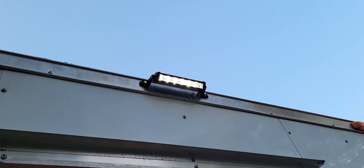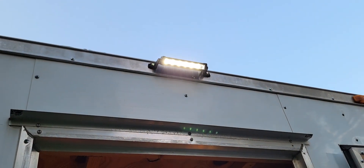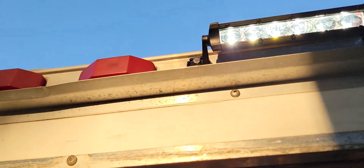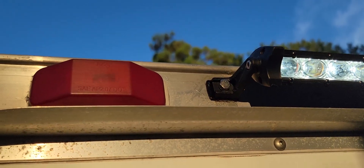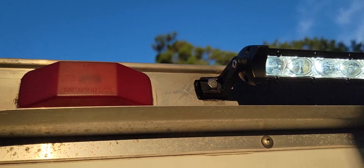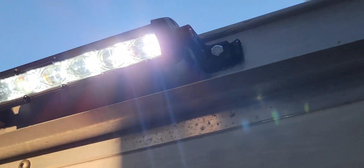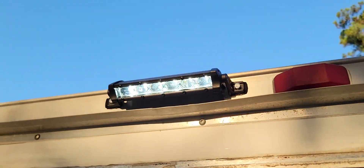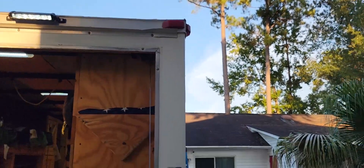These lights are just some basic Amazon lights — pretty fairly bright for what they are, like six or seven inch single row LEDs. Instead of doing a nut and bolt, we just made the hole through the aluminum a little bit smaller and upgraded the bolt so it can make its own hole. We just screwed them in like a set of screws with silicone around the bolt holes. These light up a pretty good bit of area for what we need.